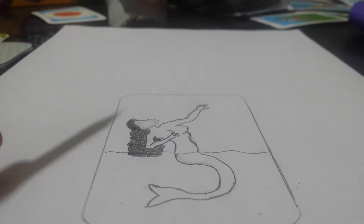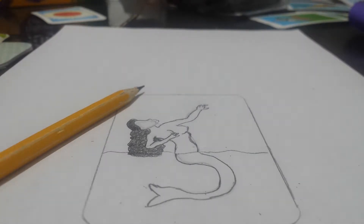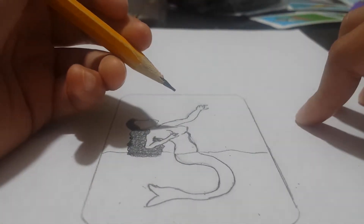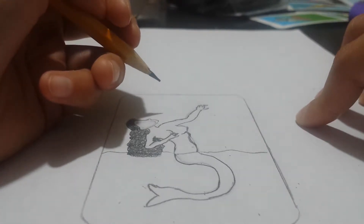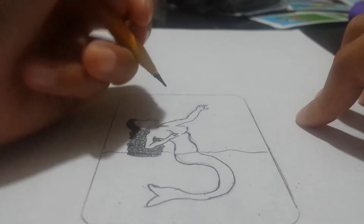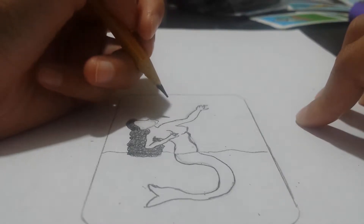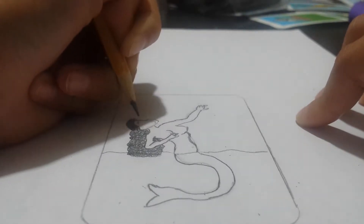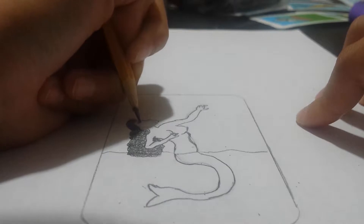You know what, we're gonna stick with this. So this is the eyebrow, and then this is her eye.